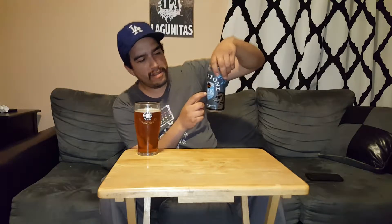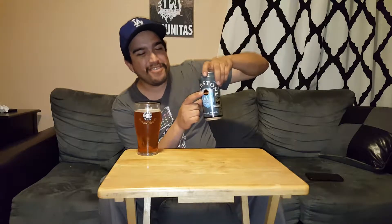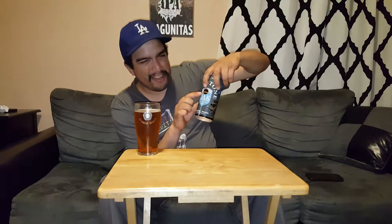Once again, this is Firestone Walker's Oaktoberfest beer. Don't be fooled by the little symbol on here — I automatically thought Smock City, you know, Smock City has a little tree thing as their logo and this looks just like it. Kind of weird. By the way, I love Smock City. But it's not Smock City — it's Firestone Walker. This comes in at 5% alcohol by volume. The head has just completely disappeared now — just a thin white line around the glass.